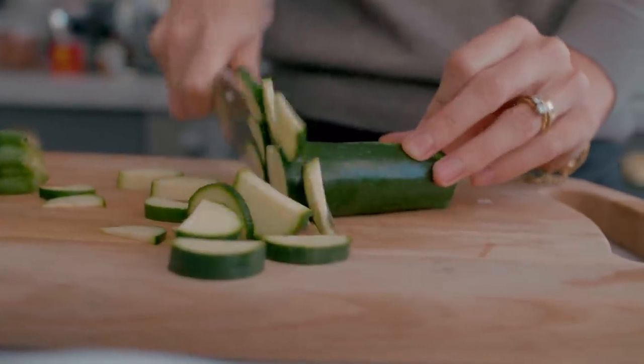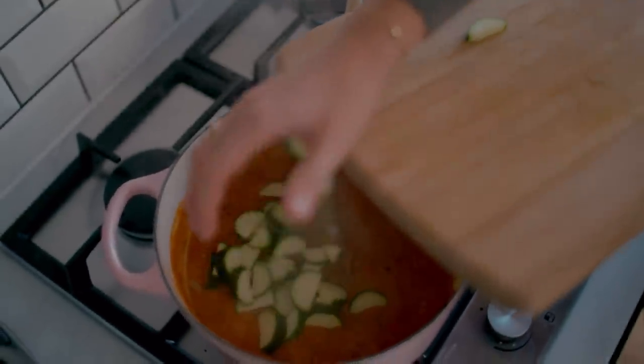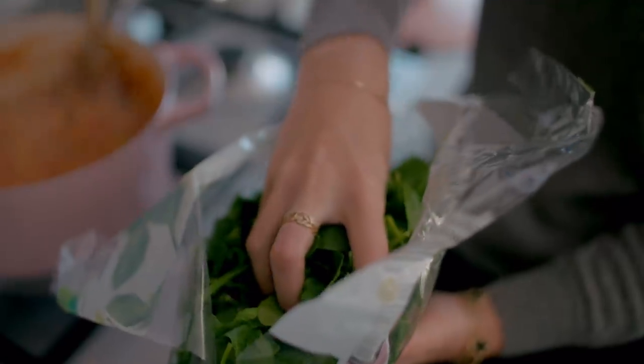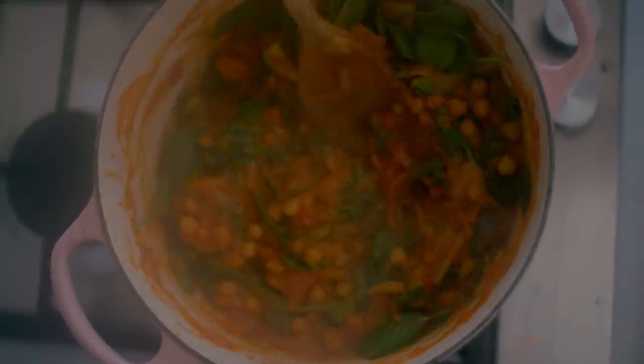For the last 10 minutes or so, add your chopped courgettes — I slice it lengthways and then cut into half moon shapes — and chickpeas as well. Cook that for about 10 minutes, then right at the end add a couple of big handfuls of spinach, just wilt that through — that will just take a minute or so — and then you're done and ready to serve.